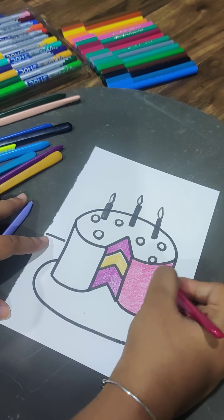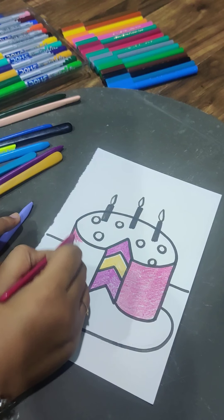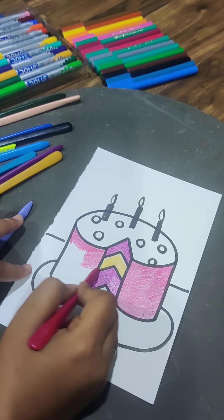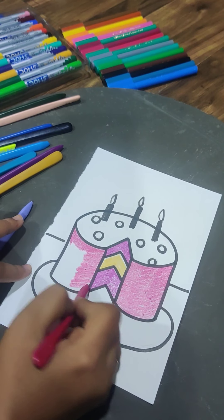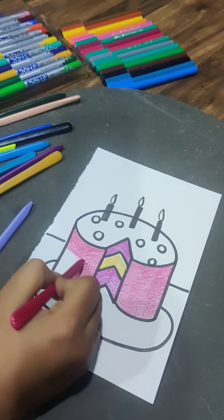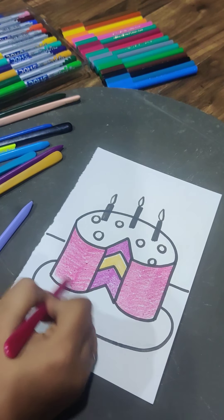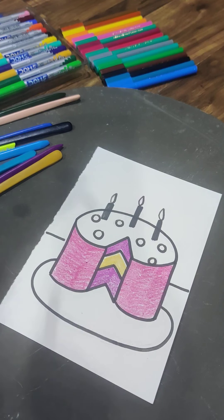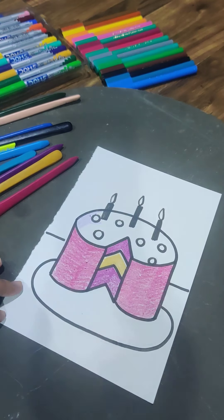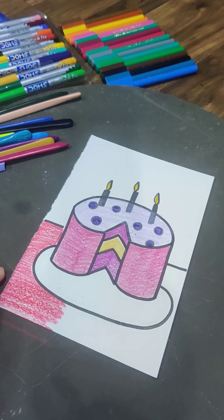Here we'll decorate the cake, going with light purple and pink. You can even decorate it on your own — whatever things you want to put, please go ahead. If you want more icing, sprinkles, or pretty tags, feel free to add anything, but make sure you do coloring in one direction. I've colored the cherries purple and converted them into blueberries.